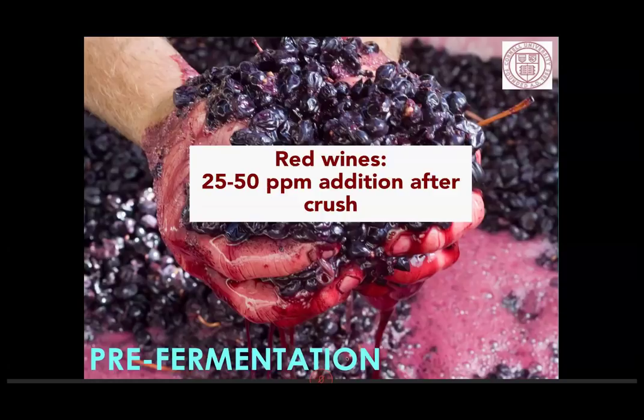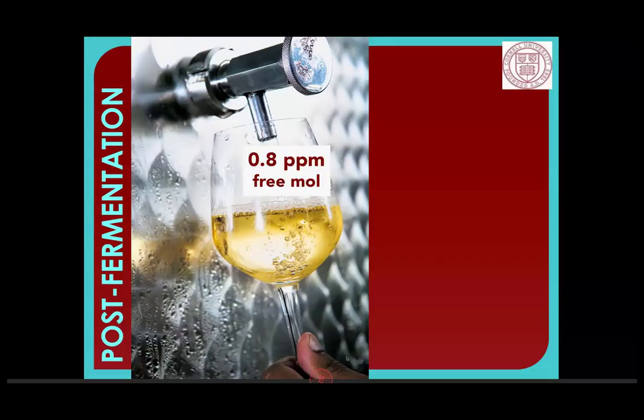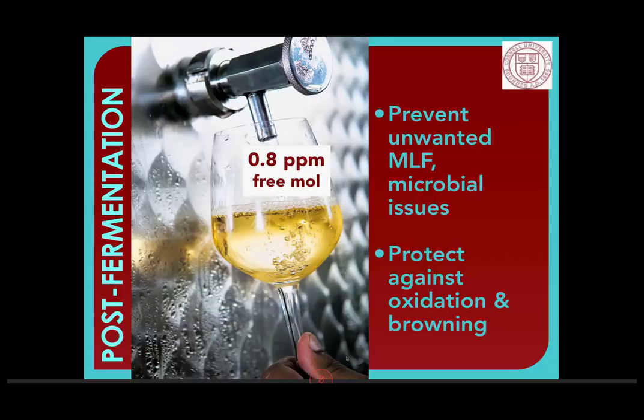Post-fermentation for white: instead of just thinking about total additions, we have to start paying attention to free molecular SO2. Post-fermentation, when you've got whites in storage or aging — unless you're doing malactic fermentation — the recommended level is 0.8 parts per million free molecular. So that's when you check your pH, look at that chart, read your free SO2, and figure out what your molecular parts per million is. This will continue to prevent malactic fermentation and other microbial issues, keep that wine fresh and clean, and prevent oxidation and browning. With red wines, because you've got phenolics that help protect the wine, 0.5 parts per million free molecular is generally recommended for storage.